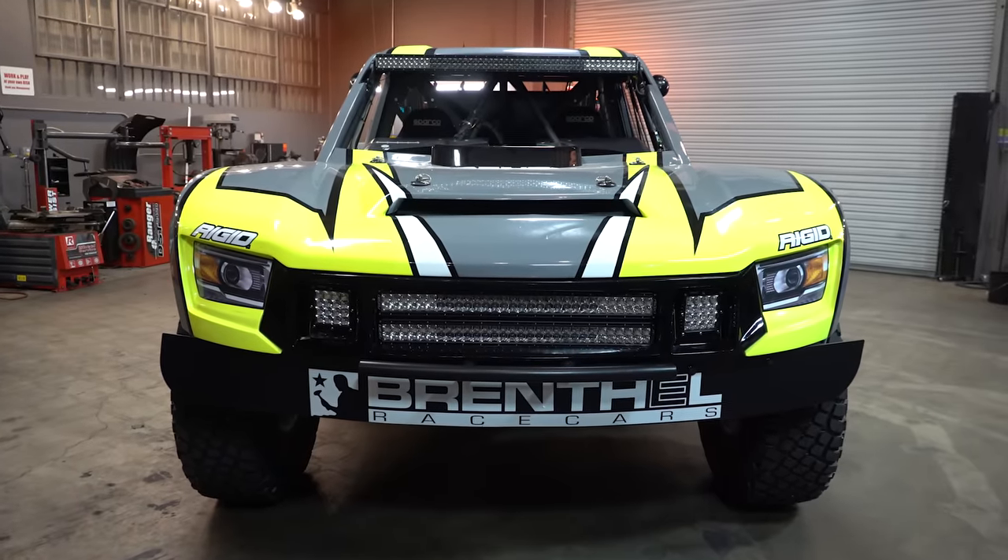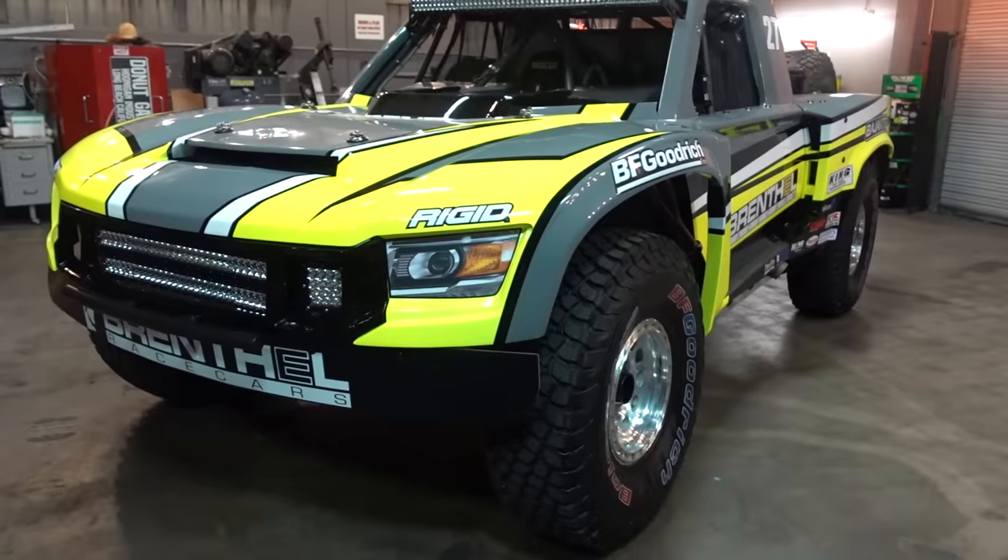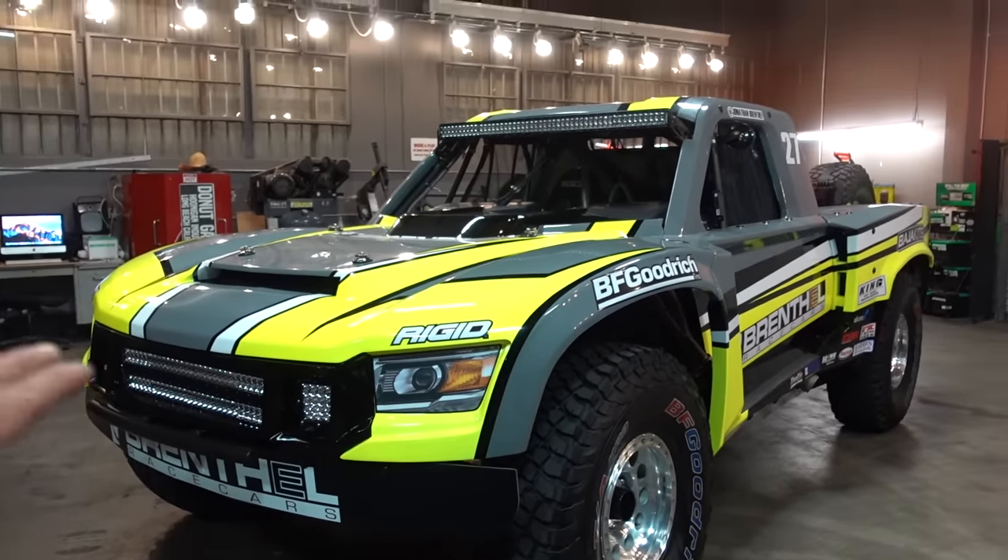This particular vehicle, we spent three to four years in design and development. So this is our Gen 3 truck. Let's walk through the exterior.